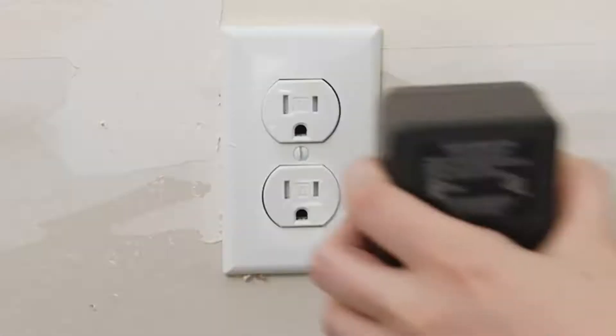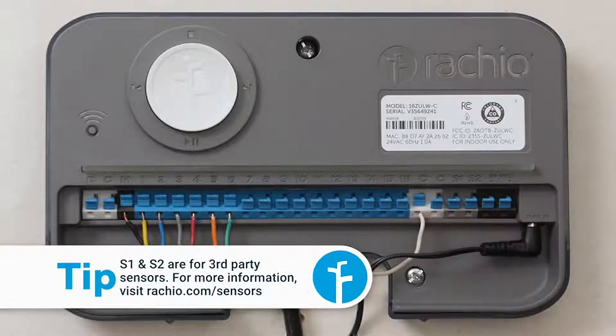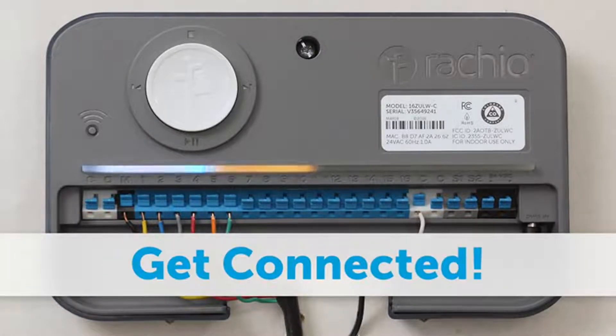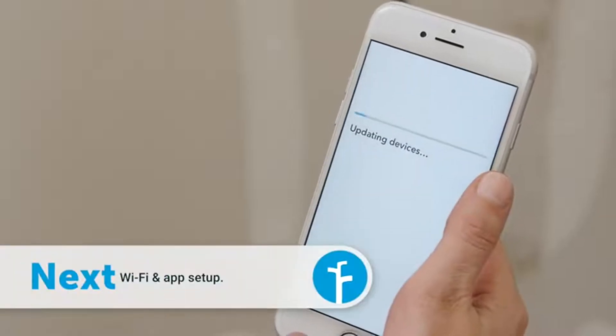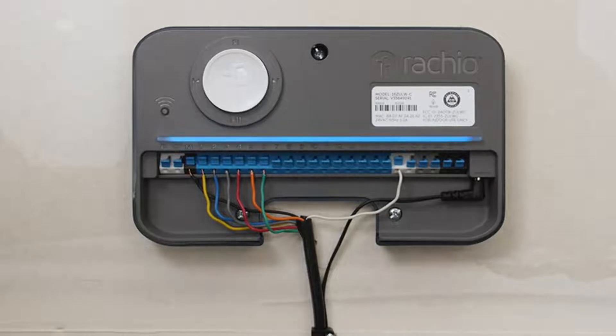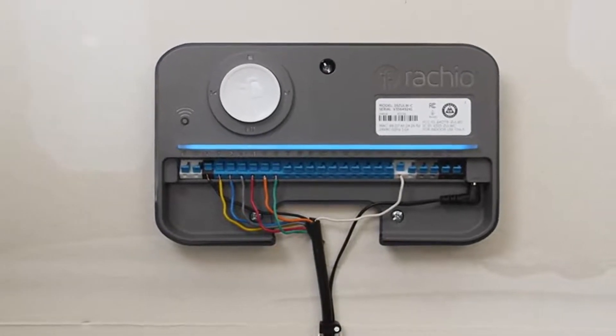You're ready to power up. The light bar will flash. When you see the amber light, launch the Ratchio app and connect the controller to your Wi-Fi network. Visit the app setup video to learn more about this process.